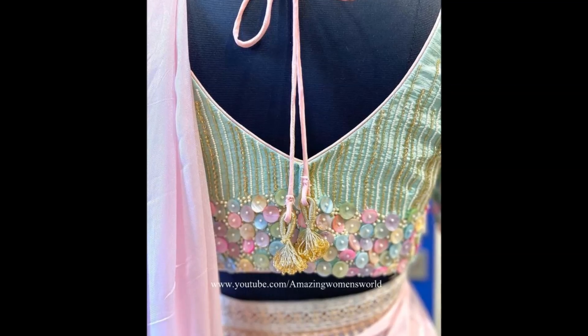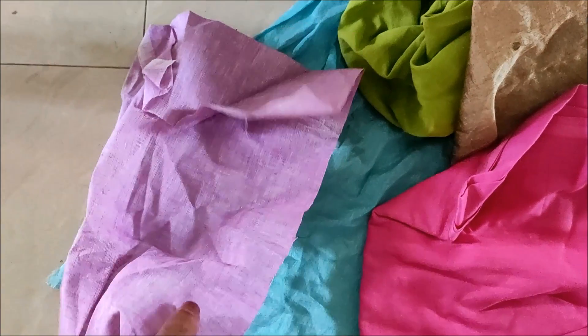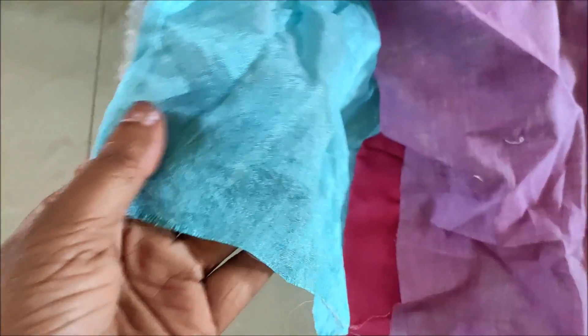In this video I have come up to show you the making of this extraordinary designer patch which has been designed with patchwork. So let's quickly start with this designing — we can use any leftover fabrics for this type of designing.